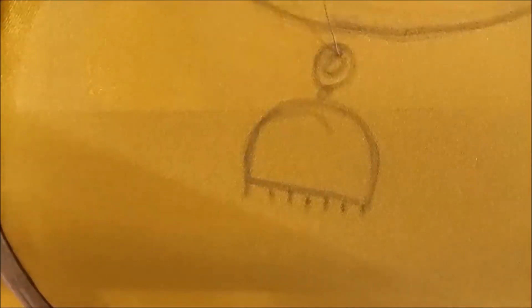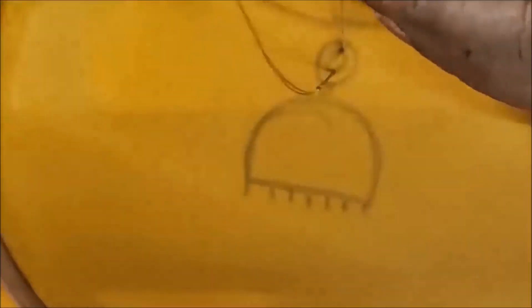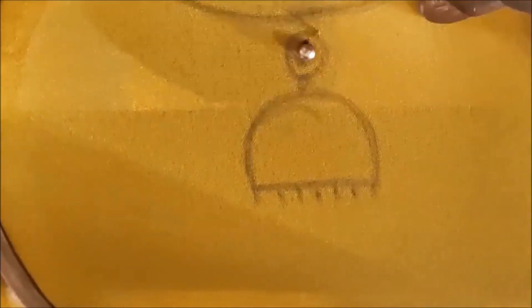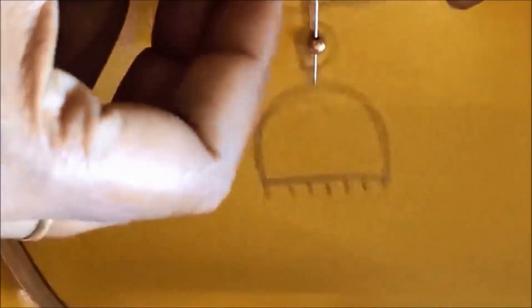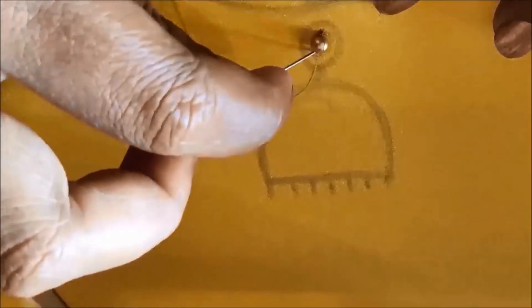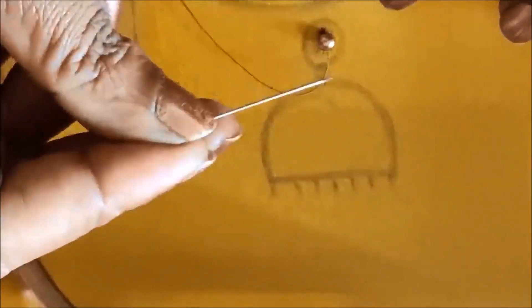I will mark the skulls in the center circle and I will stitch the golden beads. I will use the chin size golden beads. I will apply the glue to the chain ball.